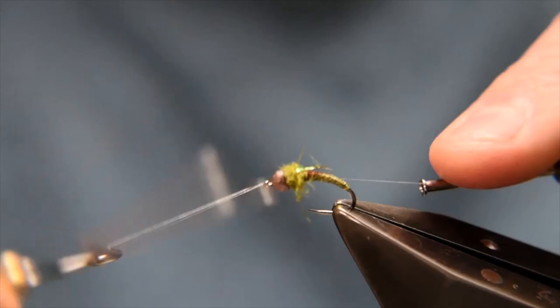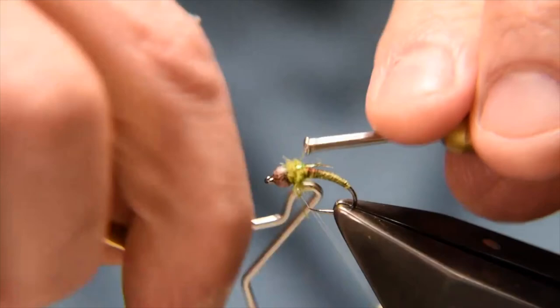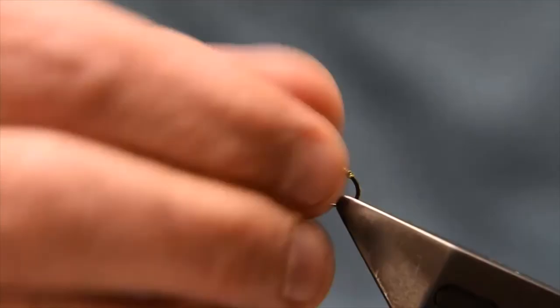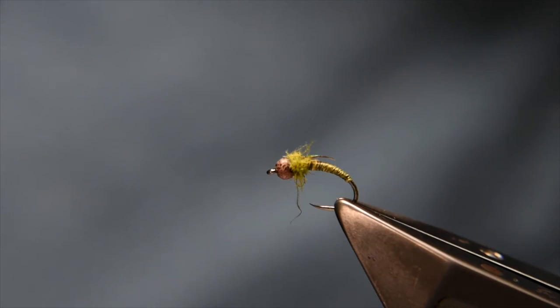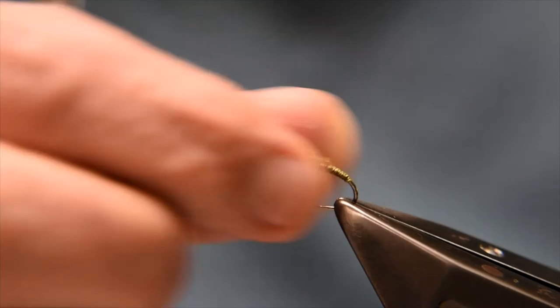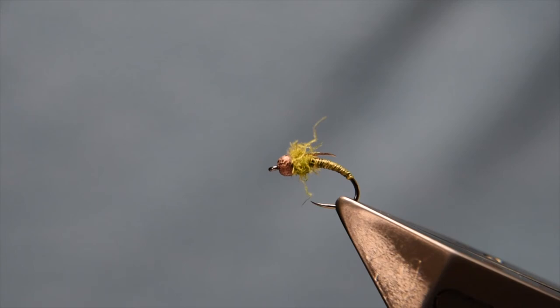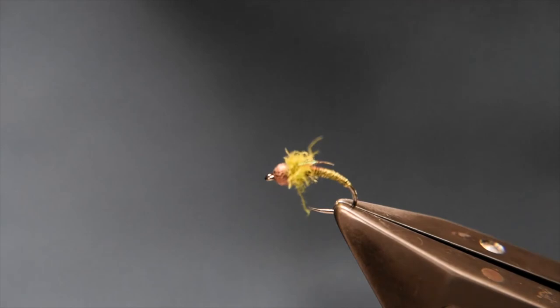Two or three turns just to finish that off, then a whip finish — take up the tension, another couple just to be sure, take the tension again. And that is the olive bug. You get a bit of movement; you can brush out and tease out that CDC a little bit, which gives you movement from those fibres. You get a nice profile and a little bit of flash from that tinsel piece. That's an olive bug.